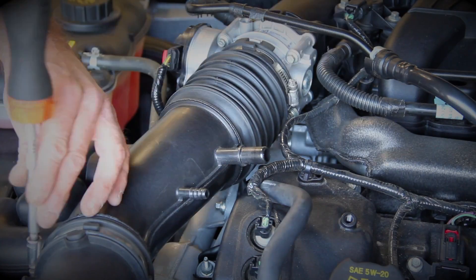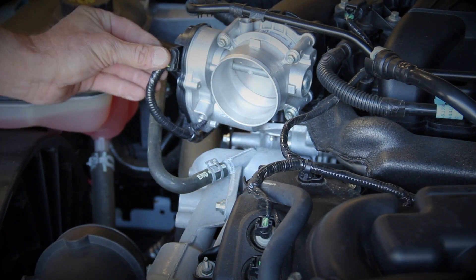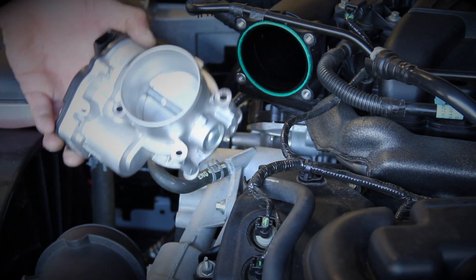Let's begin by loosening the hose clamps and removing the rubber inlet hose that feeds the throttle body. Slide the red locking cap backward and unplug the electrical connector on the throttle body. Then just loosen the four mounting bolts and remove the throttle body from the car.